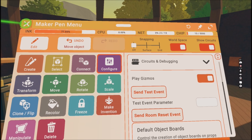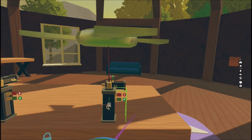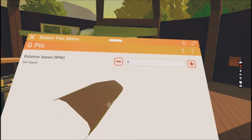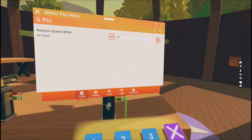Let's configure the next color as well. The green zero means rotation speed — rotations per minute. So let's put in a random number like 25.